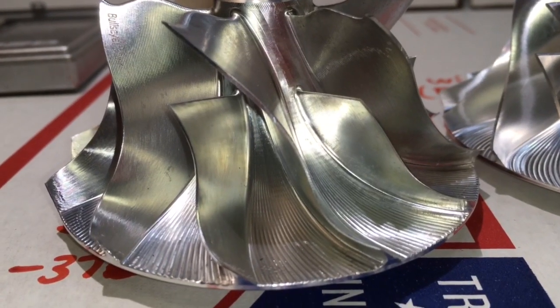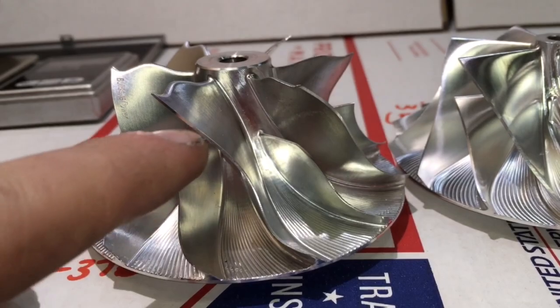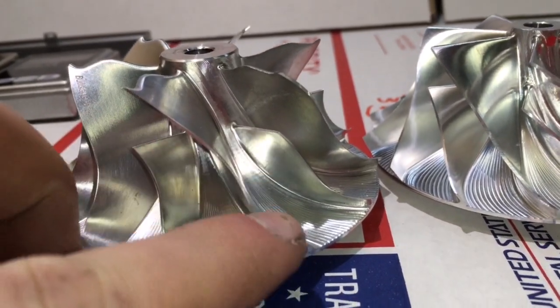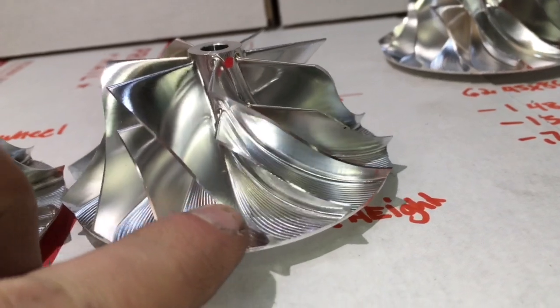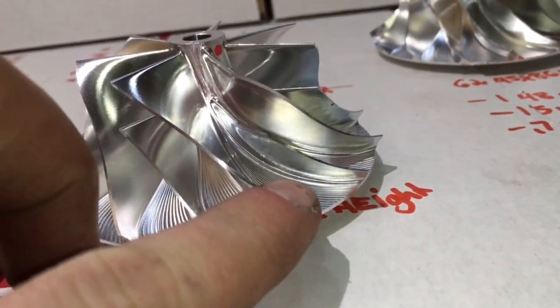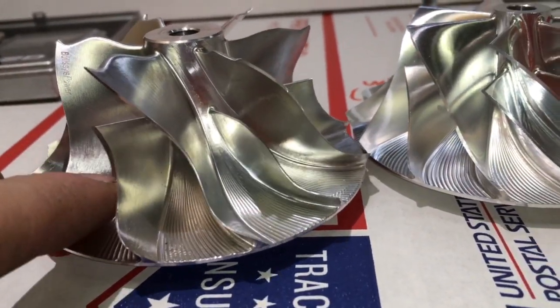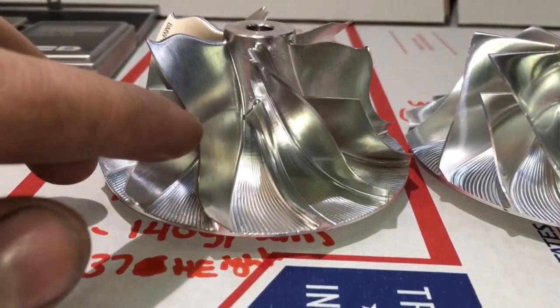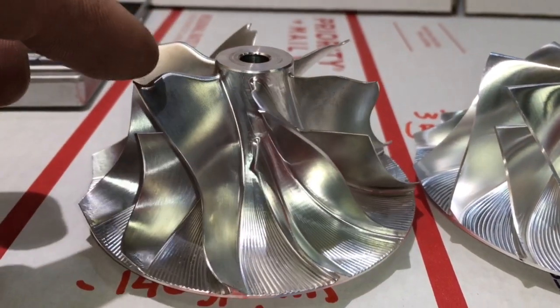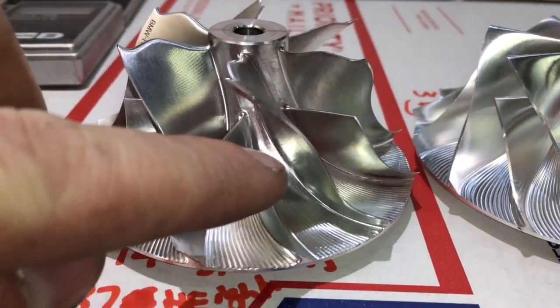This wheel just reminds me of an S400 compressor wheel, because if you notice how the blades have all this curvature, this blade is more straight. The Batmobile has this blade design on the top blades, but it also has it on the bottom blades.